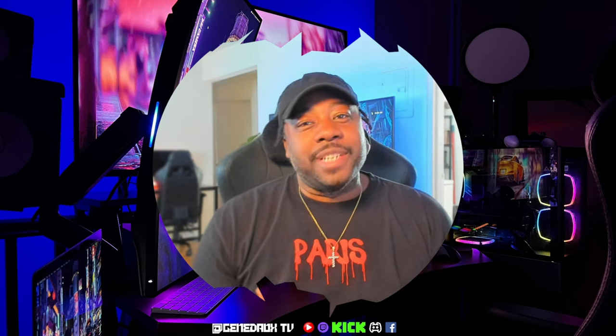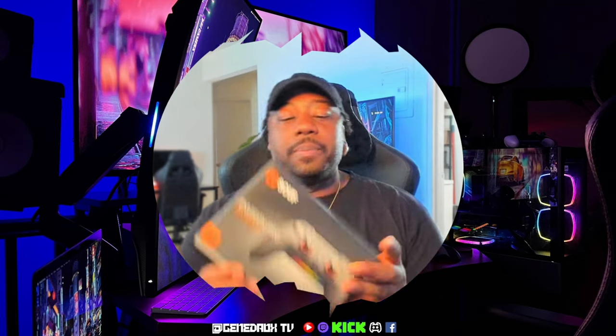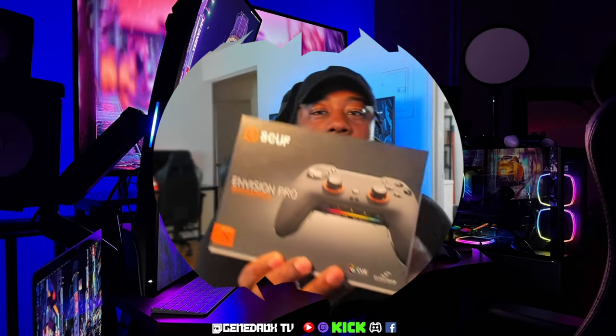What's going on guys, it's your boy Jayna Asha. So today I'm back with another video. This will be an unboxing of the Envision Pro Wireless PC Game Controller made by Scuff.